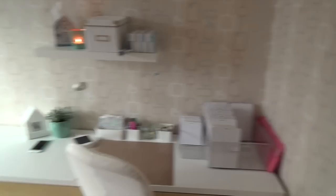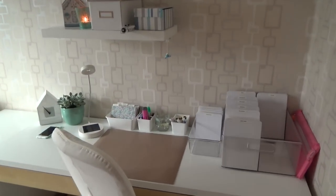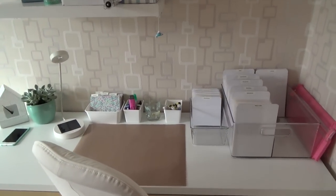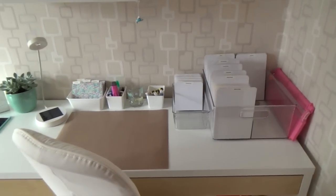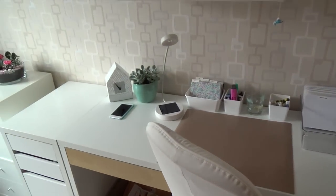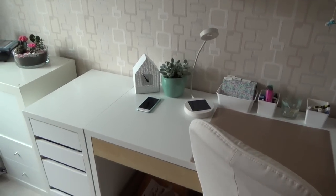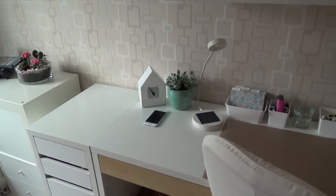This is my desk area. On the right is the door and here is my desk. I have a desk from IKEA — it's from the Mikey collection. I have the white desk with the wood-colored drawers, and next to it I have a coordinating storage unit with drawers as well.